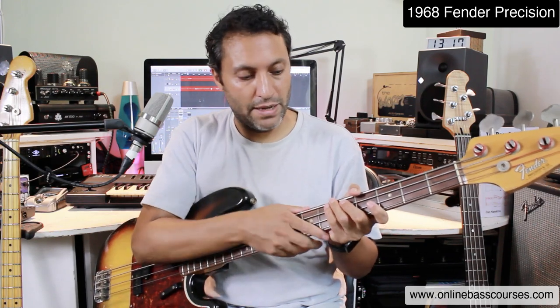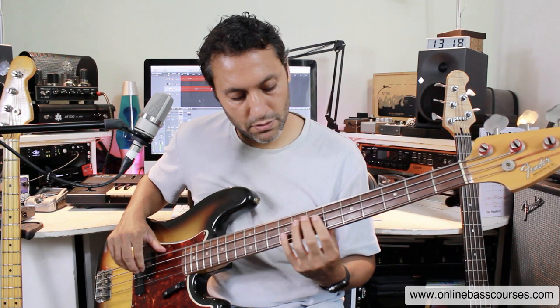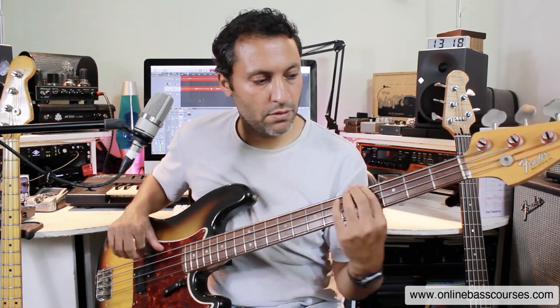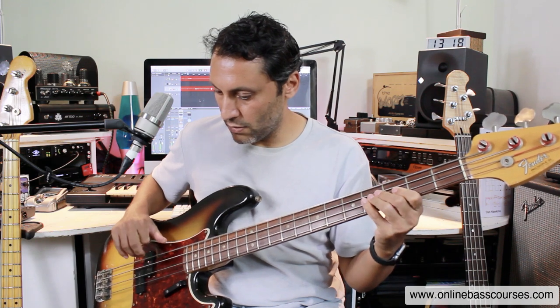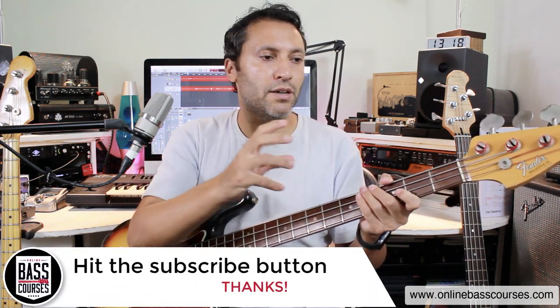This is a 1968 P bass with flatwounds, and flatwounds give you a mellower, probably even more vintage tone. I sometimes like to think of tone as going from dark to light — this is quite a dark tone. The '78 is a bit brighter. So it's about what fits for the track I'm doing.